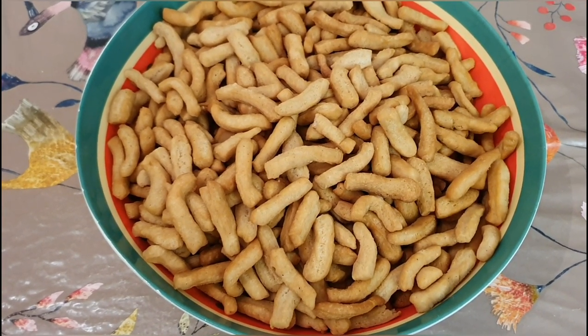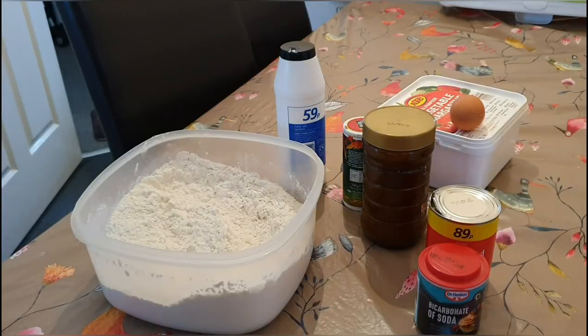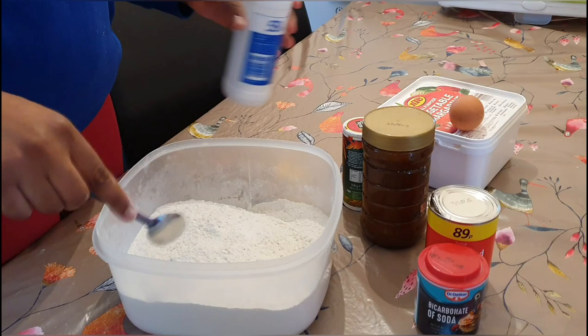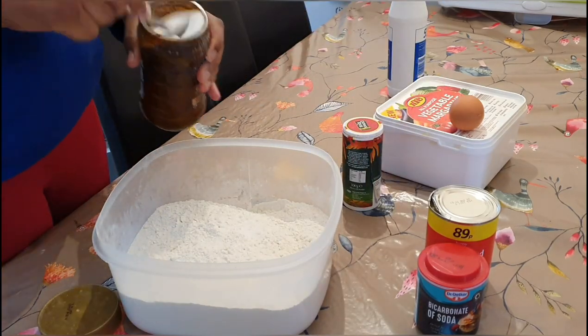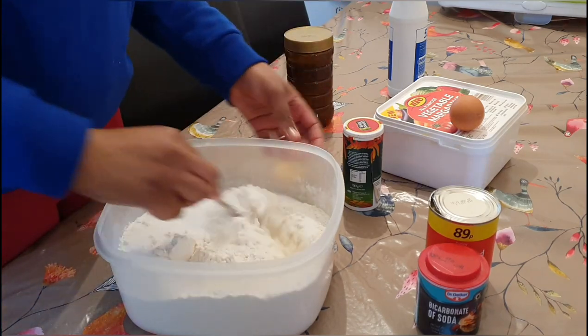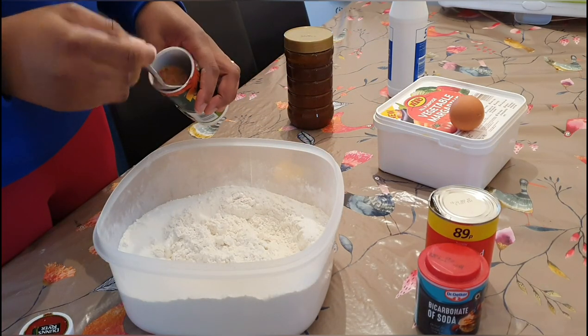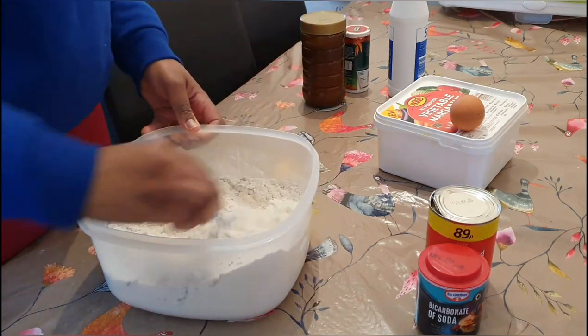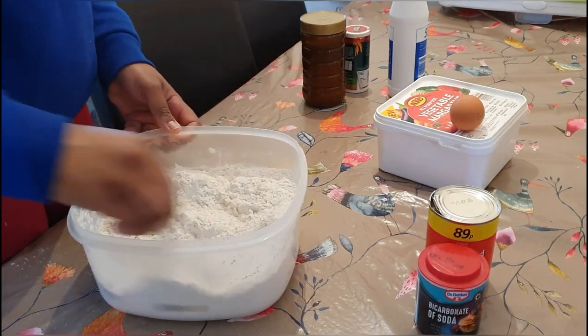Right in the bowl I have my flour ready. I'll go ahead and put in all the dry ingredients. I've just put in some salt and sugar, and I'll go ahead and put in my nutmeg — a full spoon of nutmeg is fine. Just mixing all the dry ingredients together.